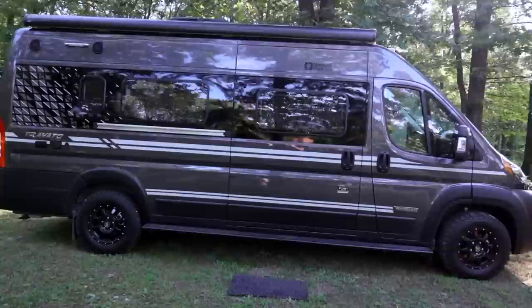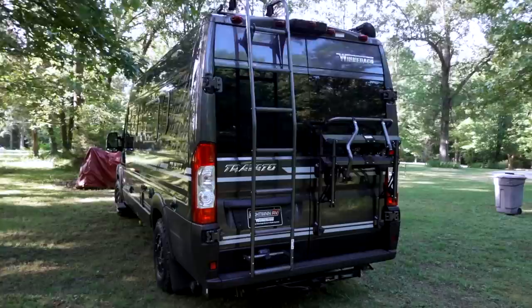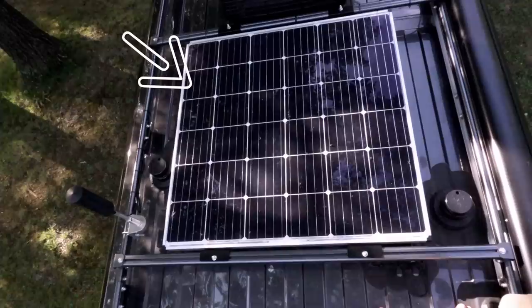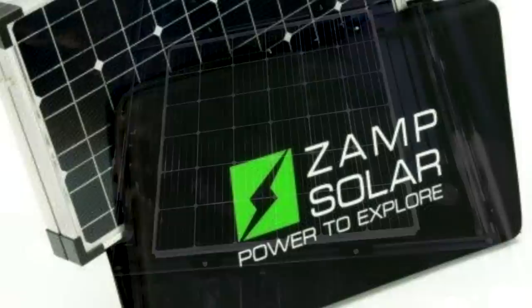This is a 2020 Winnebago Travato, built on a 2019 Dodge Ram 3500 chassis. Starting with the roof, we have a huge solar panel here and another one on the other side of the roof, for a total of 250 watts on the roof. I also have a portable XAMPP solar panel that adds 140 watts, so just under 400 total.